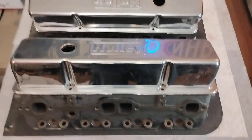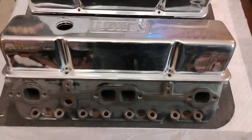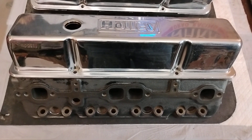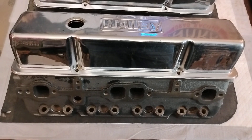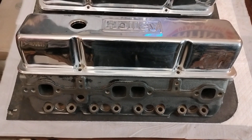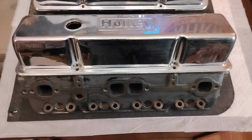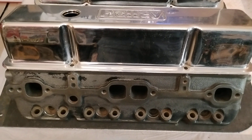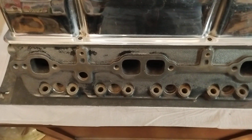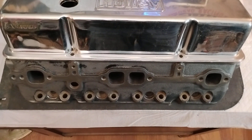Greetings. We got a pair of Dart heads here — Iron Eagles. These are going on an engine I'm fixing to put together. It's not going to be an all-out horsepower build; it's going to be more of a torque build. It's going into a 5,000-pound Suburban, so there's going to be more emphasis on torque. These heads are used in the dirt track world, in classes that require cast iron heads.